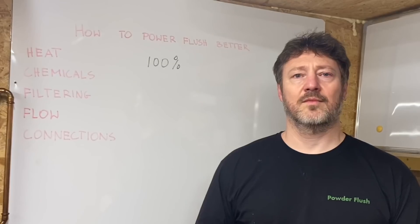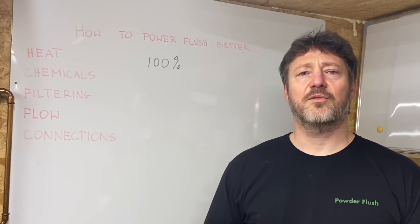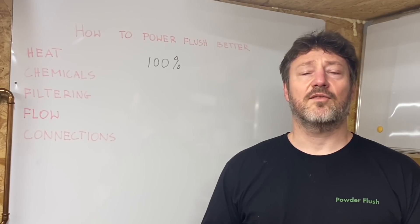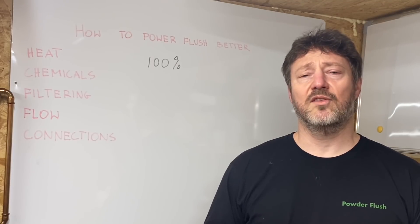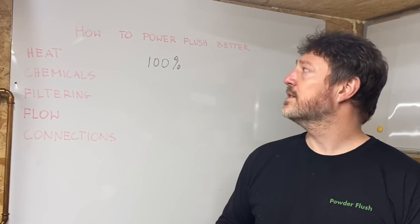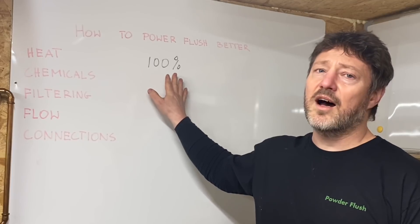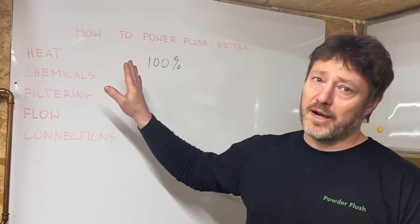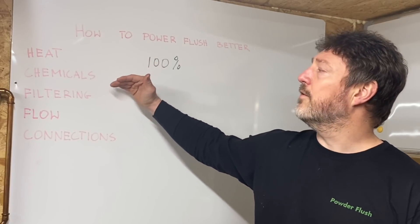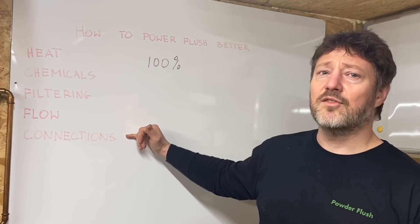Thank you Alan. My name is Stephen and I started the Power Flush Association because there's not a lot of information written online about the real experience and practicalities of cleaning central heating systems by experienced engineers. I myself have cleaned several thousand systems and I find there are five variables that really matter. No system can be cleaned 100% — that's a theoretical ideal. The closest you'll get is in the high 90s, and it depends on these five factors.